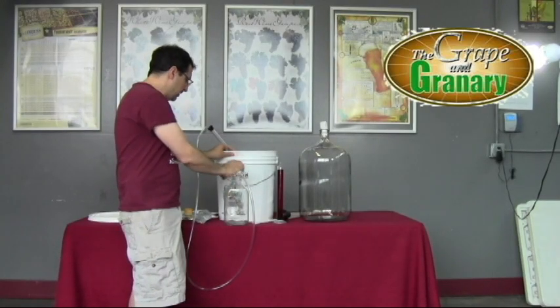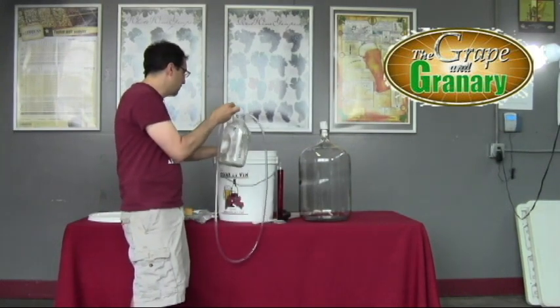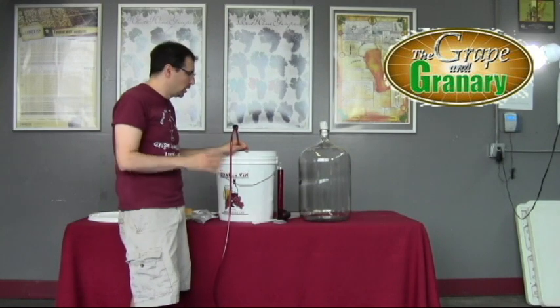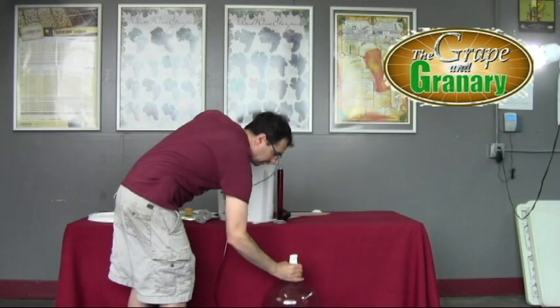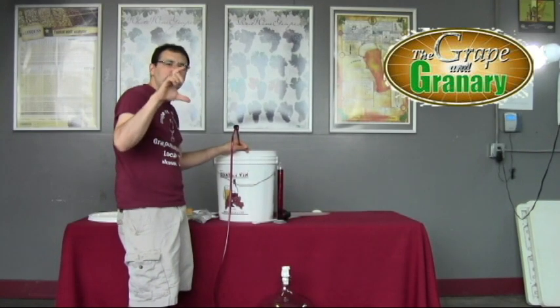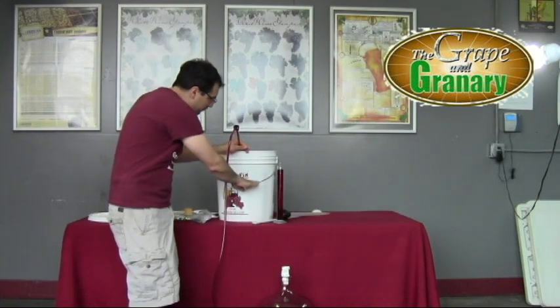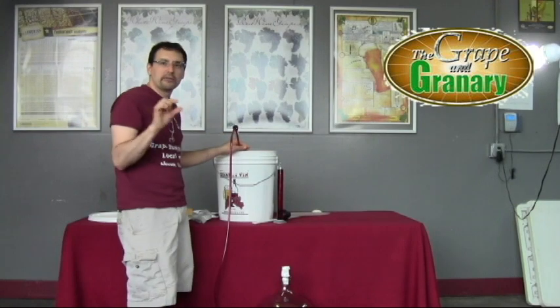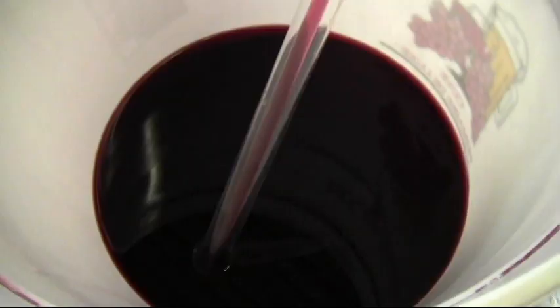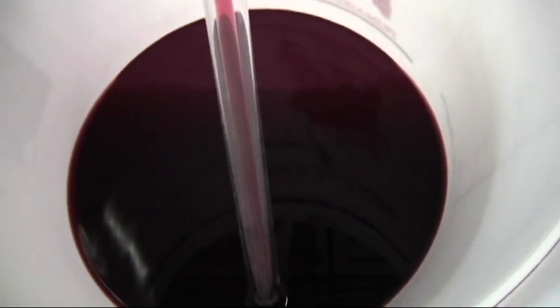We're going to use our auto siphon to siphon about a half a gallon of wine out of the fermenter into a half gallon jug as our reserve. Then we'll transfer the rest into our six gallon carboy, leaving the bulk of the sediment behind. I like to keep the racking tube three or four inches below the liquid level, slowly lowering it as the level drops. When we get to the very bottom, we stop siphoning, leaving that sediment behind. You can see the sediment sticking to the bottom of the bucket while all the liquid slowly drains out.